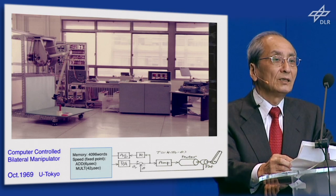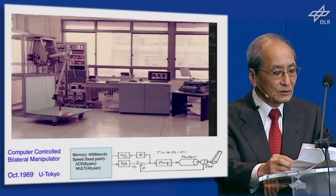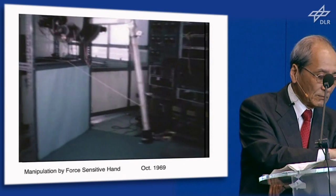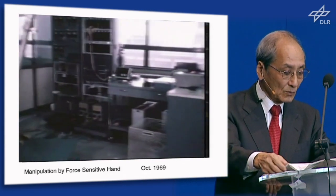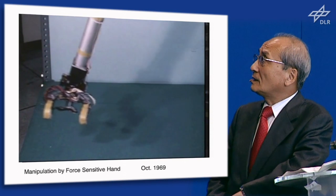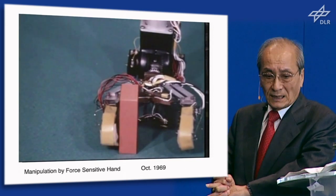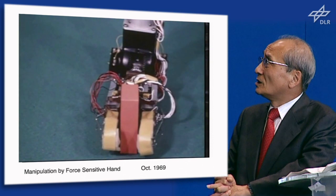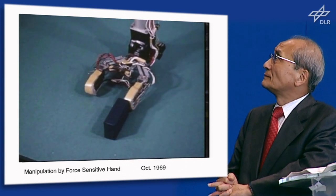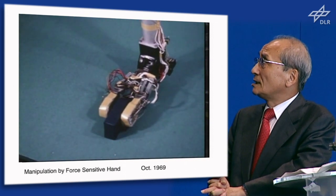This is the scene of the manipulator and the computer which I used about 40 years ago. This robot hand has tactile sensors and force sensors. This is a centering motion using tactile sensors to grasp at center without moving the object. And this robot can search the object and grasp it firmly.